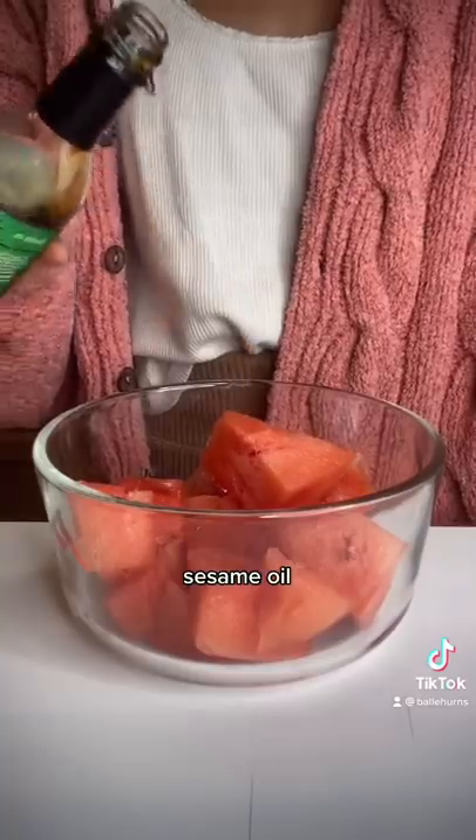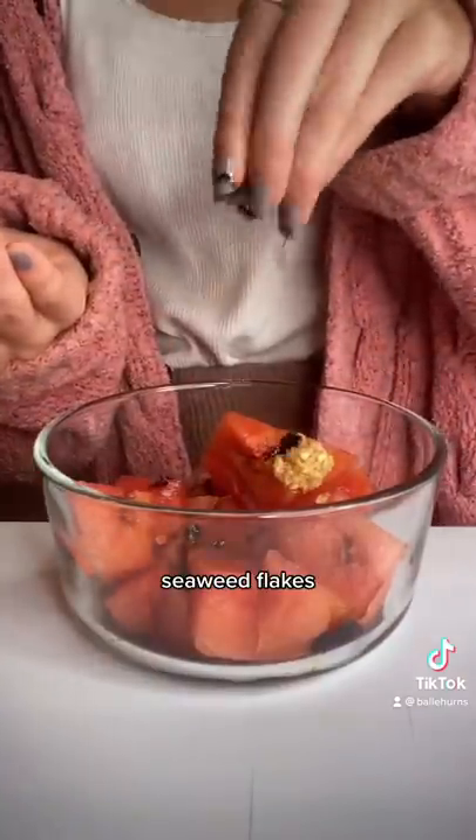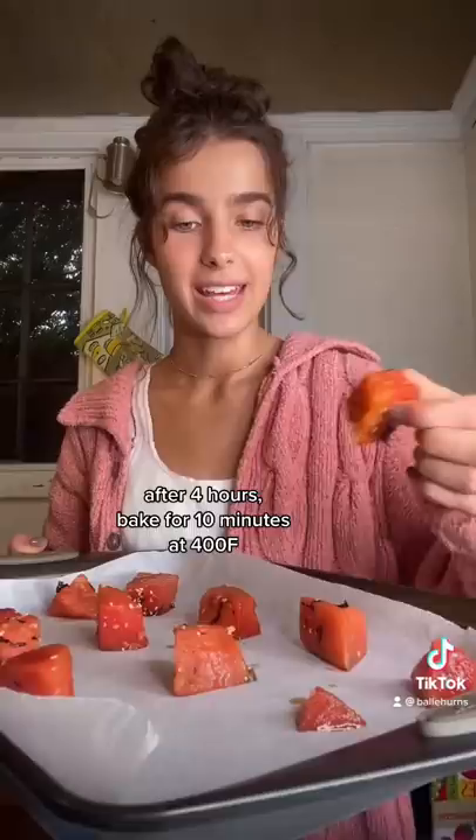Slice this into cubes. Marinate in sesame oil, soy sauce, garlic, seaweed, and seasoning. Then bake for 10 minutes at 400.